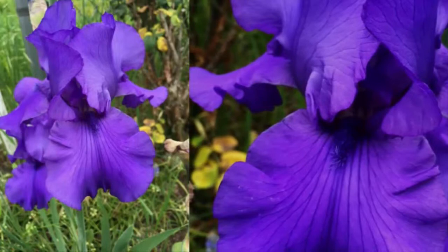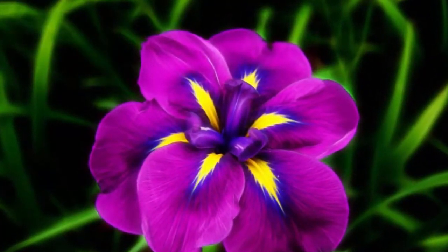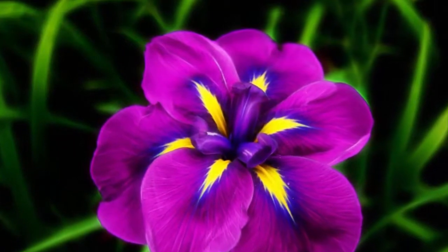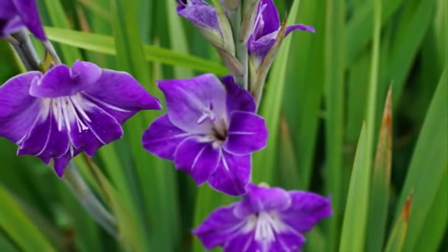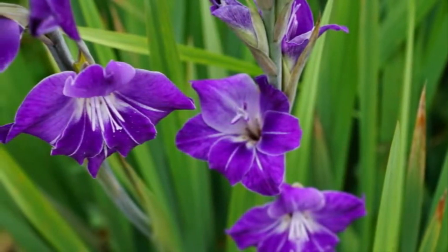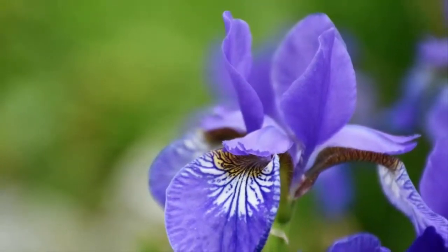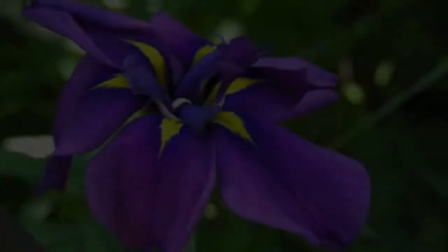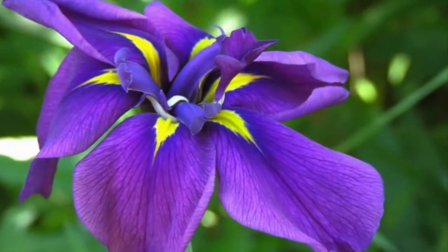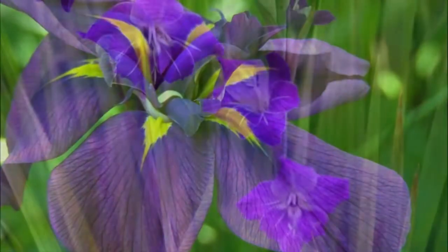However, if Iris louisiana receives less water intake, the flowers will not bloom beautifully. Type C: Iris sibirica — this type of iris comes from central and eastern Europe and Turkey, and can grow very well especially in areas with temperate climates.